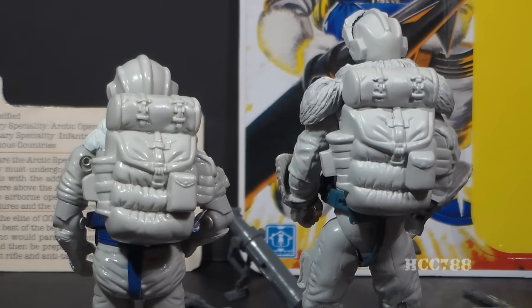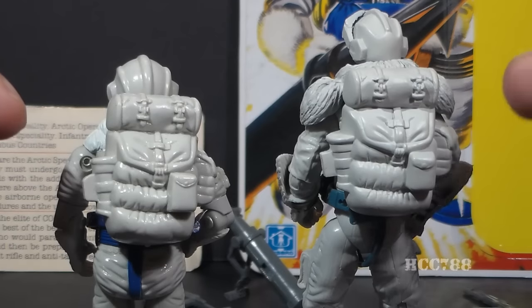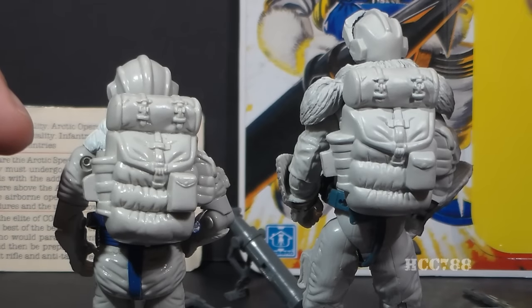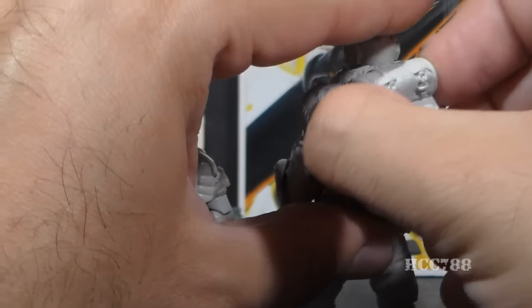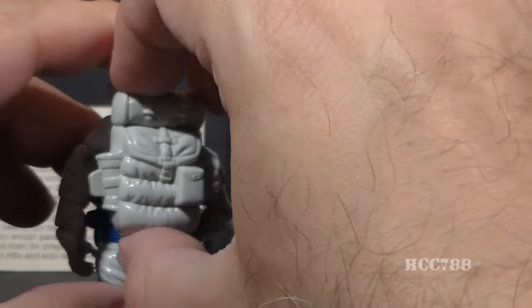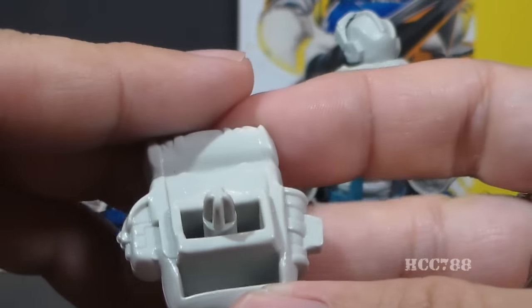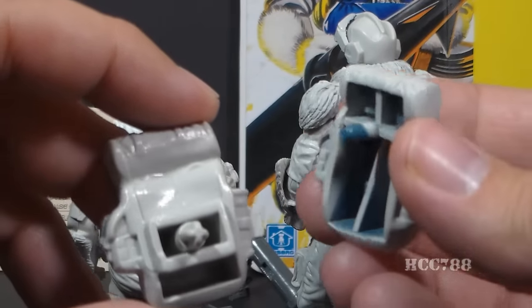The backpacks are very similar indeed — almost identical down to the sculpting of the folds of the cloth. The modern backpack is definitely an homage to that vintage backpack. Of course, they have different peg systems that go in the back, so those are not interchangeable; you cannot put the modern backpack on the vintage figure and vice versa.